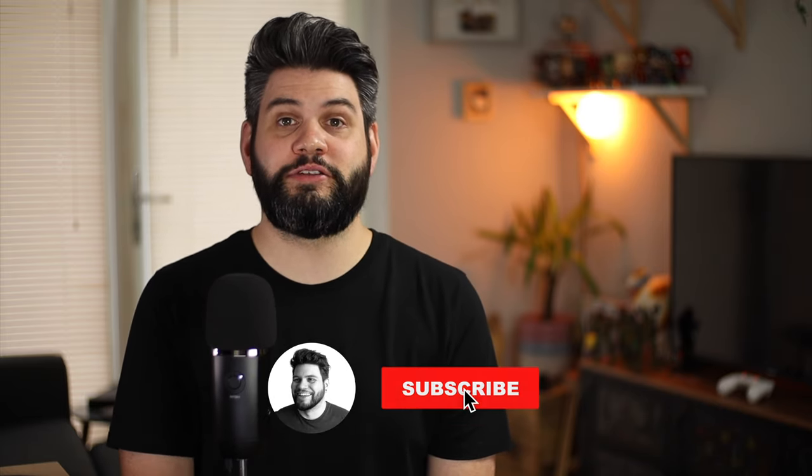If you enjoyed this video be sure to give it a thumbs up below. If you've got any questions or comments let me know in the comment section below or on Twitter at Copper vs Glass. If you're not subscribed, now is a great time to do so — turn on notifications so you're notified any time I post a new video. I'm Michael from Copper vs Glass, thanks very much for watching and I'll catch you guys in the next video.